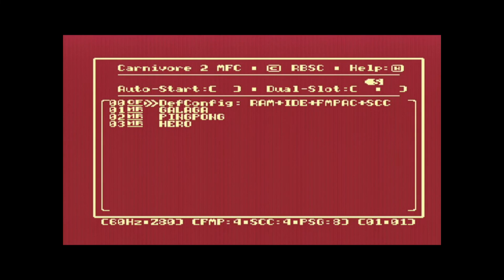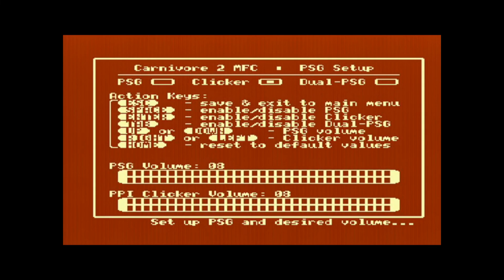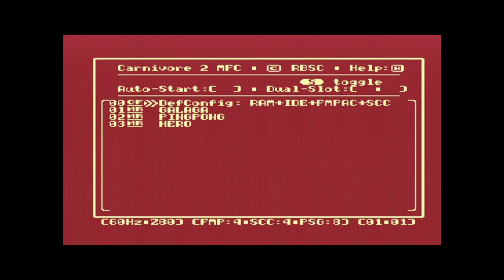I'll hit Control-C and restart the MSX, go back to the cartridge menu, hit P again, and enable the dual PSG by hitting space to toggle it on. Now I have both PSG and dual PSG enabled. I'll hit ESC, go back to MSX DOS with the new configuration applied, navigate to the software VGM Play folder, and run VGM Play with file 02 — now it's going to use the dual PSG.